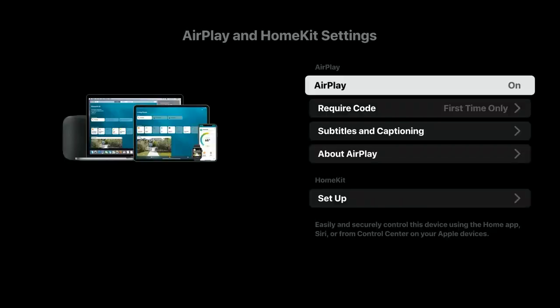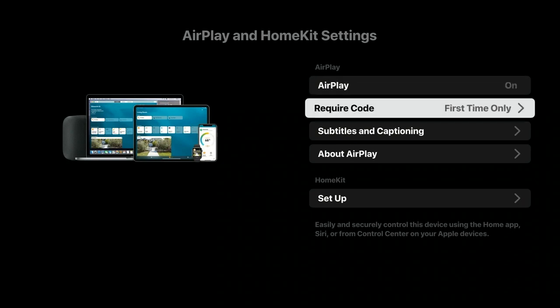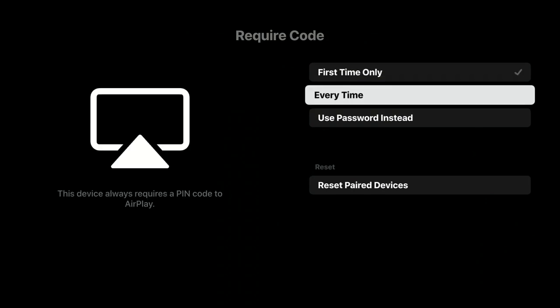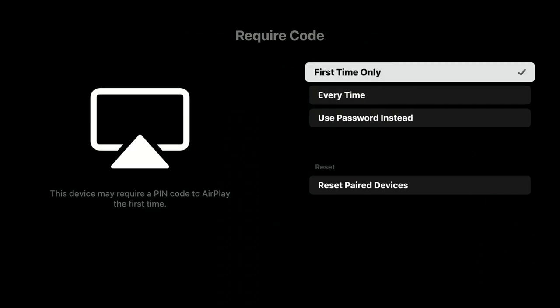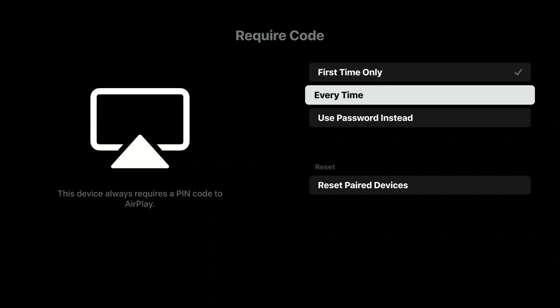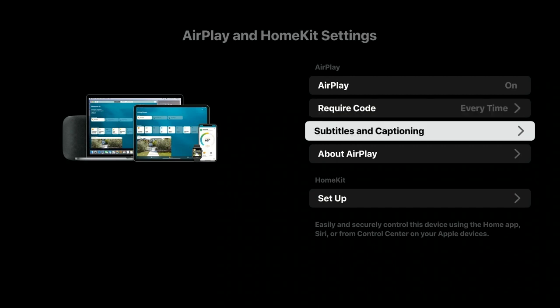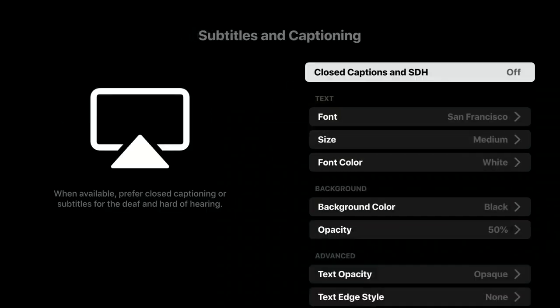You see it gives you the AirPlay display and you want to make sure that AirPlay is in fact turned on. You can ask for it to do a code — this is going to be something that you'll see flash up on the TV screen and we'll show you how that works. We're just going to set it for every time right this second because I want you to see the code flash up on the screen. But otherwise you can set it for once and it just kind of automatically pops up there.